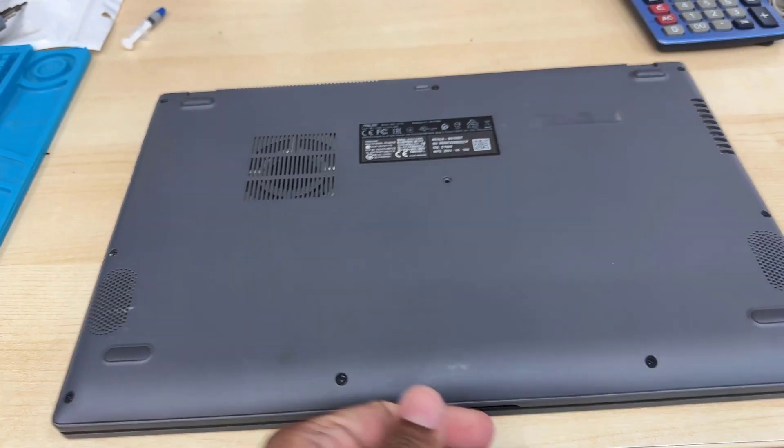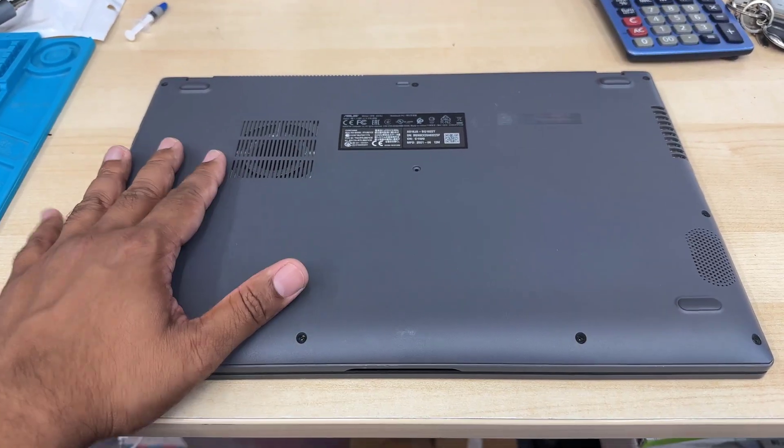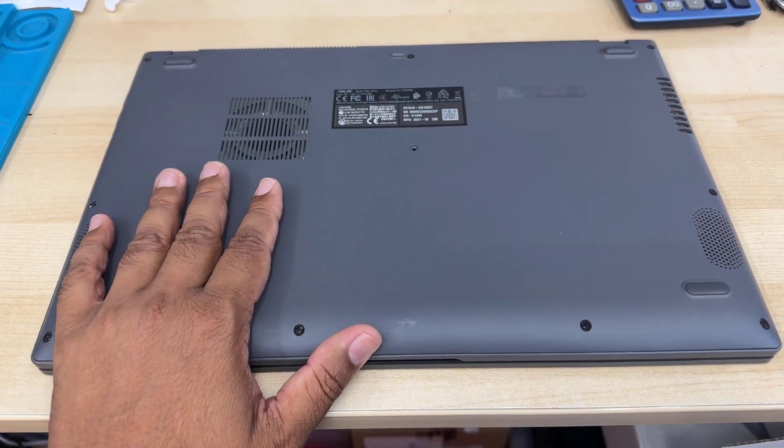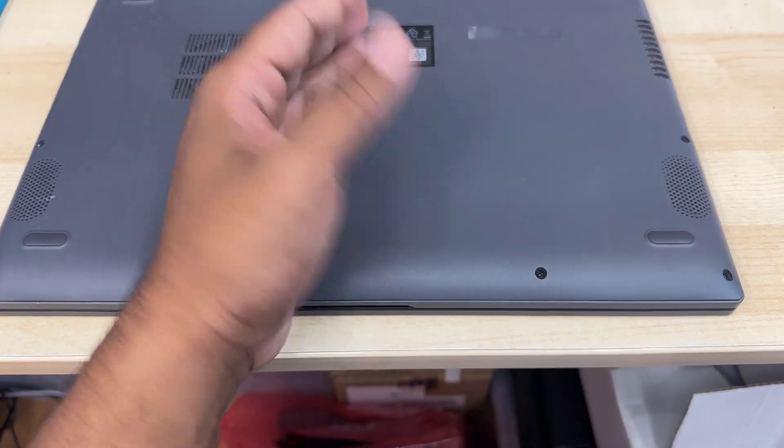That's the model number at the back. First, we don't know which SSD it takes, but we're going to open it up and check. There might be two types of SSD it takes: M.2 NVMe and M.2 SATA.